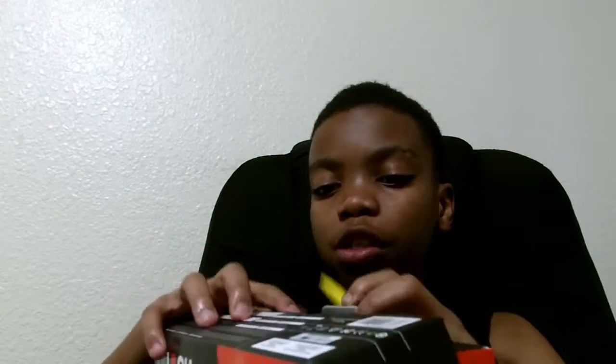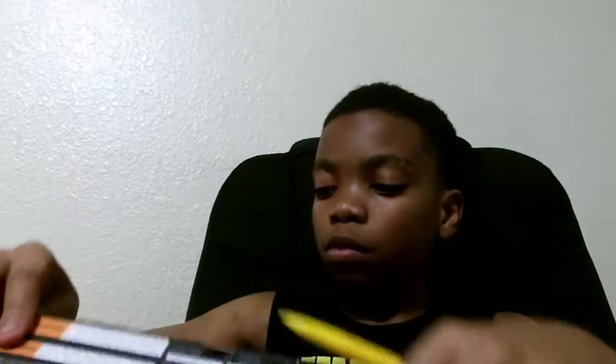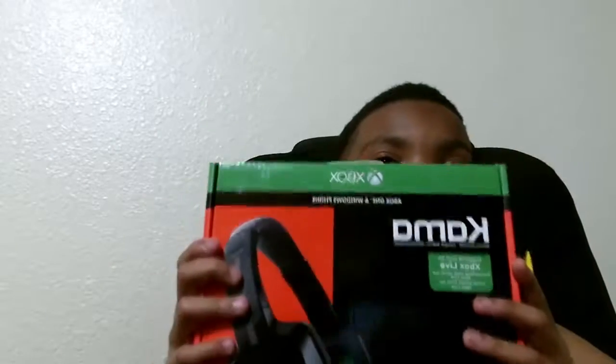If you guys didn't know, I had another gamer headset that my dad gave to me because he didn't like the whole gaming headset stereo thing — he just liked to hear the chat if he even wanted to do that. So he gave it to me and it worked for a while, but then after a couple months it stopped working.